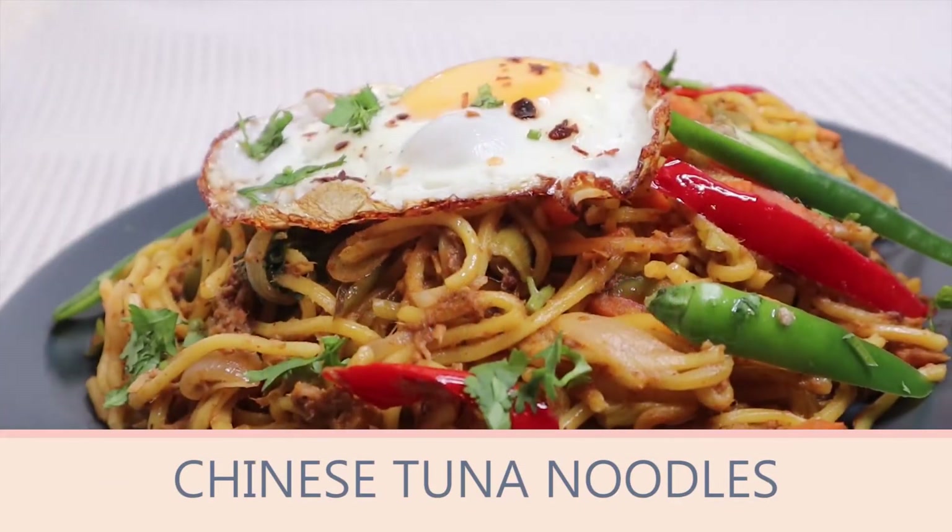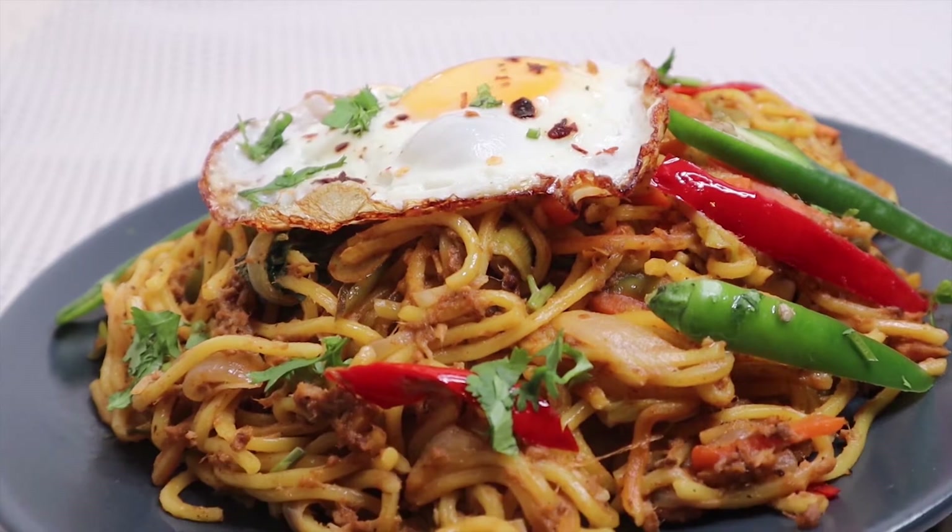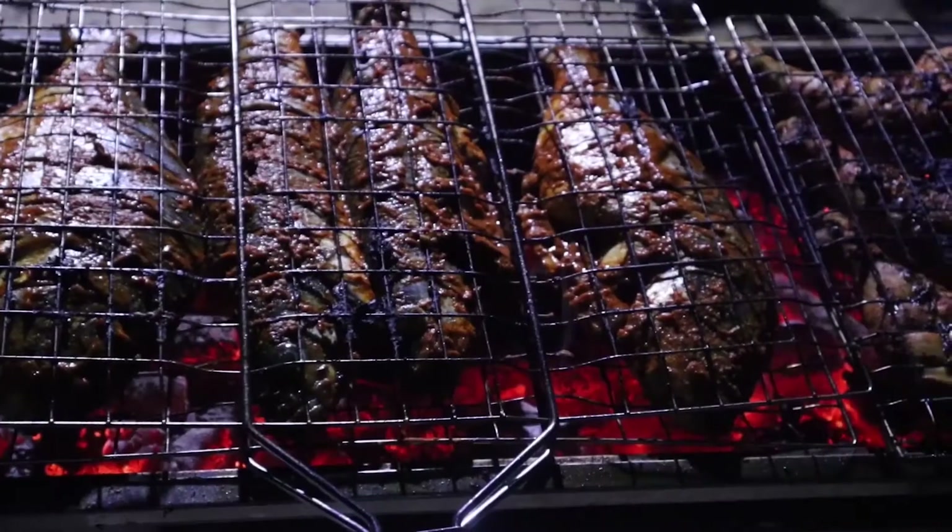Welcome to Zohs Cookbook. I am going to make Chinese noodles. It is also made on my national day.